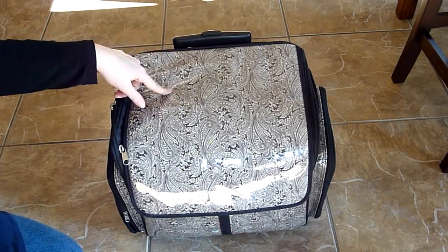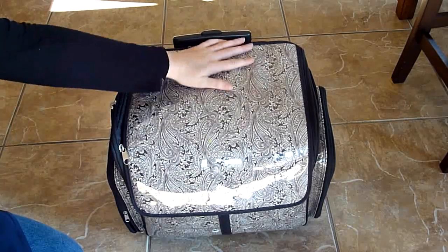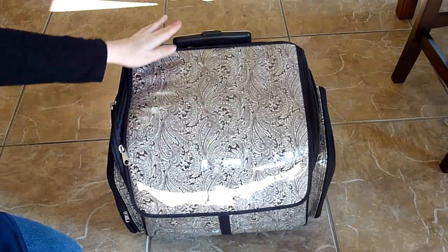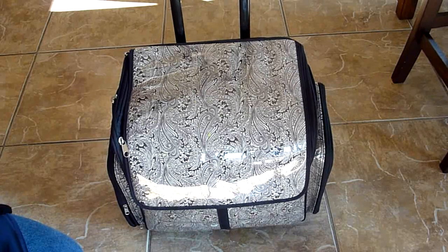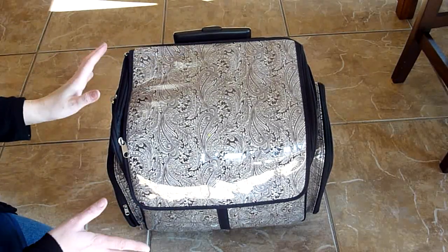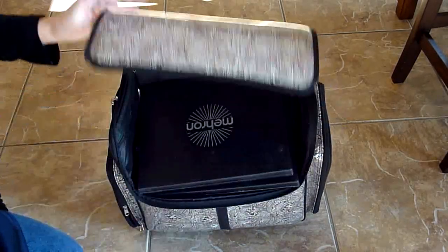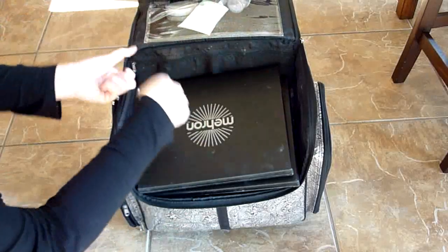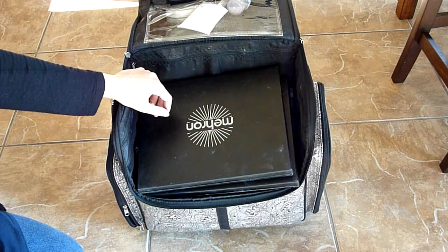So this is actually a scrapbooking case, and I like it because it's waterproof so you can wipe spills off easily. It also has a handle that comes up so you can just roll it around wherever you want to go. It has lots of pockets for organization, but as you can see, I actually took them all out. There were dividers and pockets and I just ripped them all out. I used to put stuff in them, but this is just easier for me.